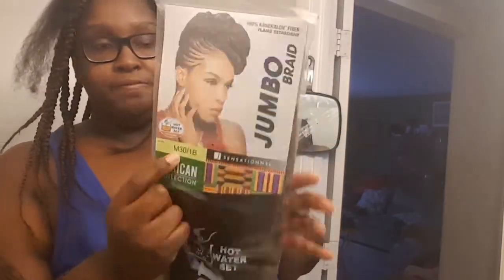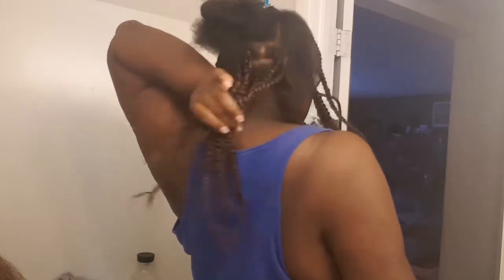Good morning y'all. Happy Saturday. I am working on these jumbo braids right now, and I am using this Hair African Collection Jumbo Braid 1B30. This is where I made some color. I just wanted to come in and show you guys how I'm doing this.